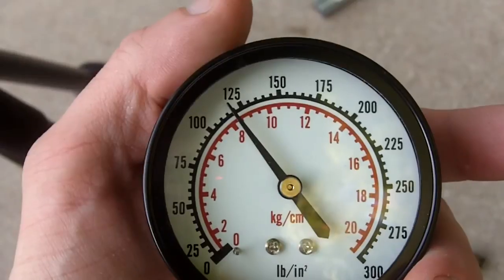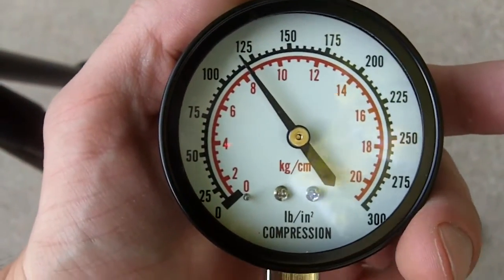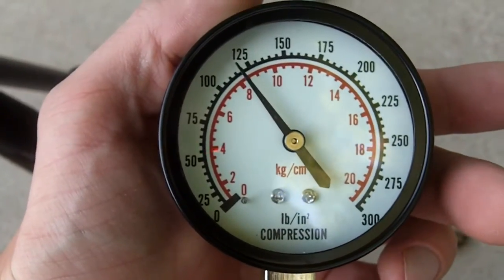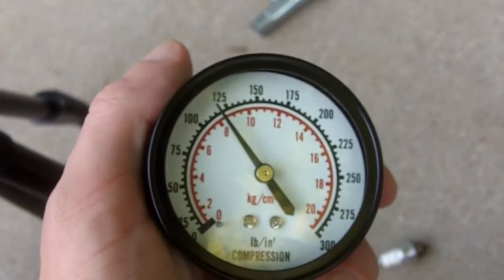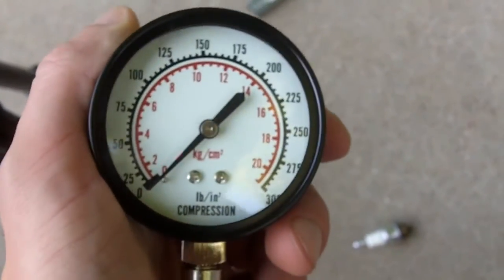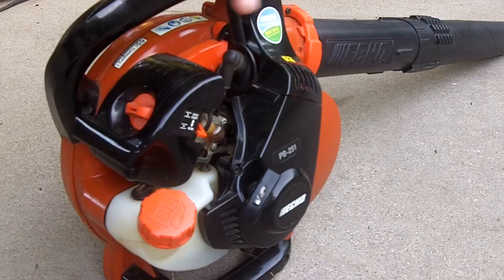As you can see here, that's about 120 PSI. That's actually not bad for a leaf blower that's five years old — pretty good. Now I'll take the compression tester off.